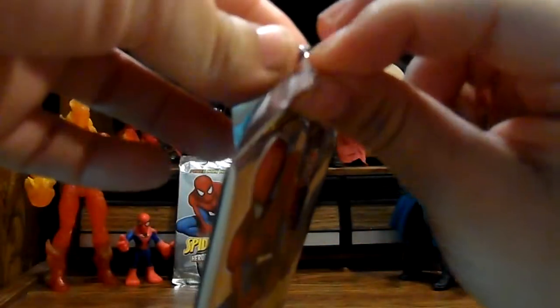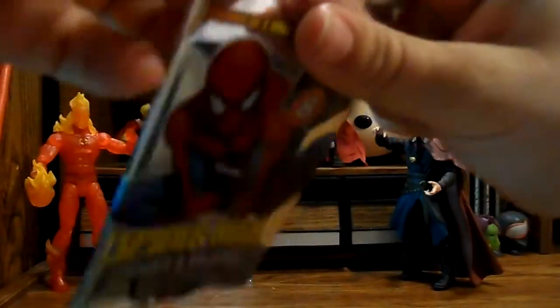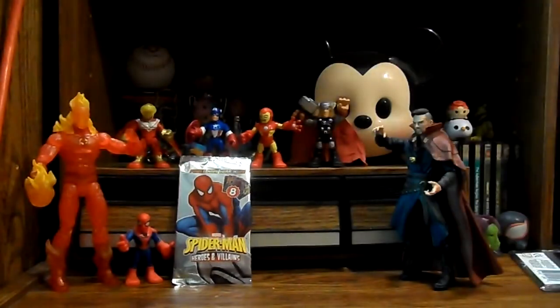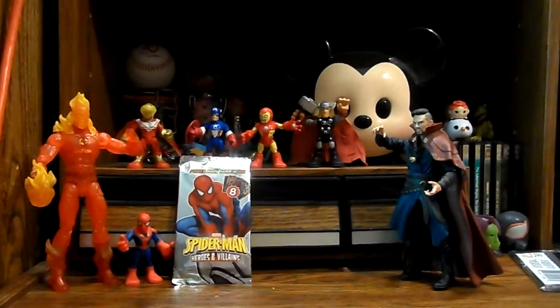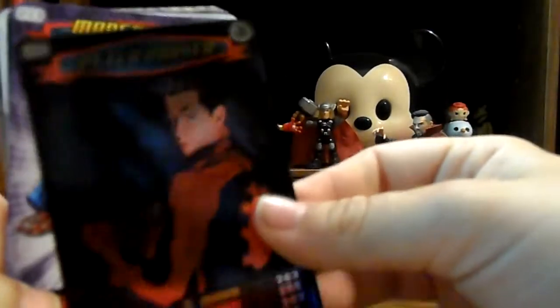I shouldn't need scissors for these, but I have mine right next to me. Let's go ahead and get into this. Does not want to tear. There we go. So let's see what we have here. This is the back of them - Spider-Man Heroes and Villains power card collection. They all look like that. Something fell - it was like a piece of a card that wasn't cut correctly. So the first card we're going to have is going to be our rare, and we have a Peter Parker card.